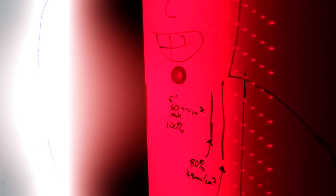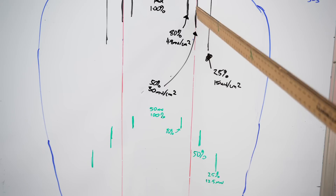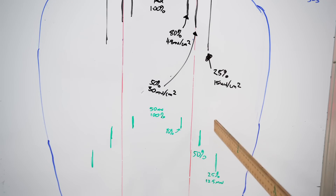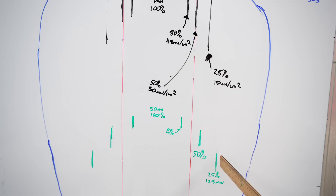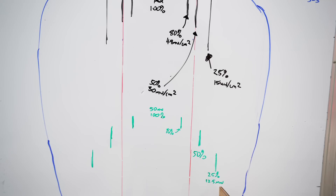Moving out to 12 inches, the green figures show a center reading of 50 mW/cm² — that's our 100% baseline at this distance. The 80% point was actually a little closer in than at 6 inches. The 50% figure was much further out, off the edge of the panel at 25 mW/cm², compared to 30 mW/cm² at 6 inches — so less power but wider spread. The 25% figure was well off the edge at only 12 mW/cm², a quarter of what you get in the center. Yes, you get a wider area at 12 inches, but only 12 mW/cm².